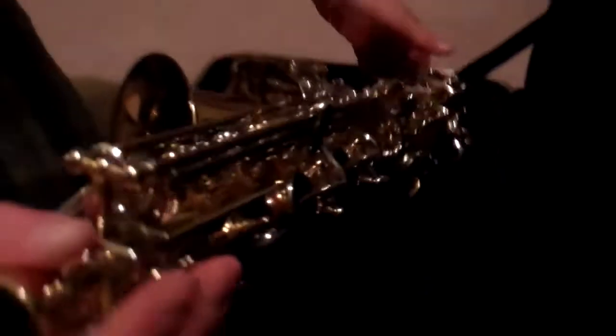Hi everybody! I'm showing you the unboxing of a Selmer Alto saxophone. I decided I wanted to play a saxophone, so I got this one. As you can see, here is the actual saxophone.